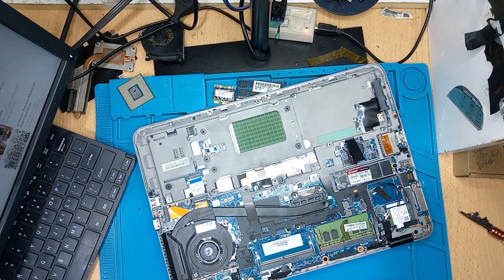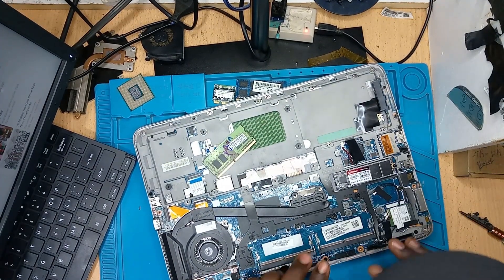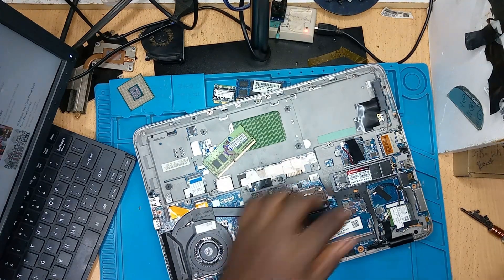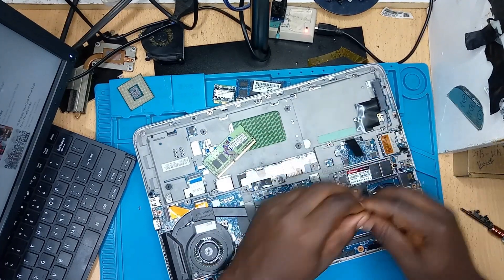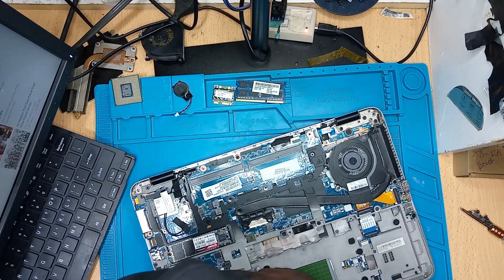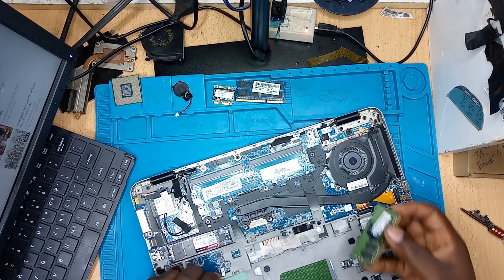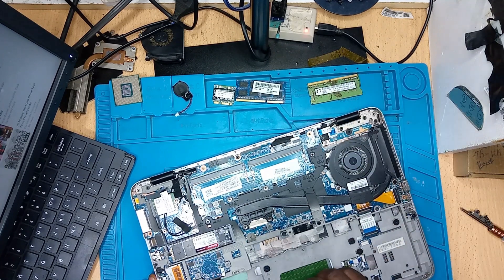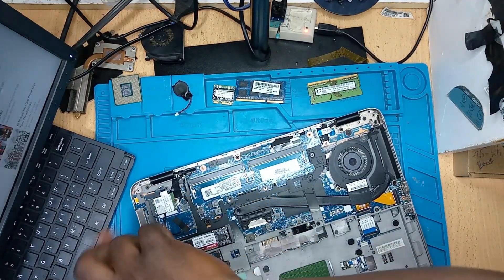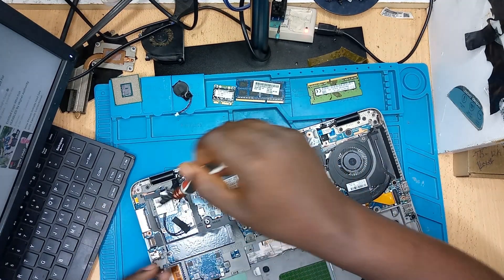We don't need the battery while diagnosing since we have the power supply and charger. I always like to label the RAM sticks so I don't confuse them with another client's RAM — you could be working on one laptop and another arrives, and you might mix up the two sets of RAM. So it's always good to label the RAM module. I'm disconnecting the RTC battery. Now let me also take out the Wi-Fi card and the SSD.